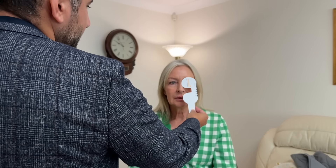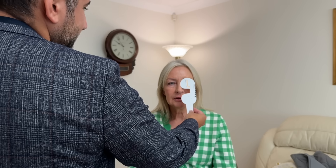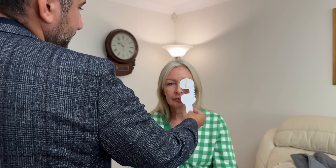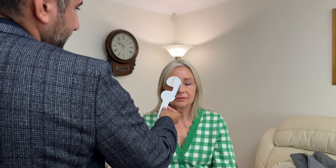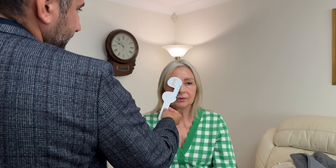Let's do a quick vision check, so looking at the letter chart, both eyes open, blink normally, try the smallest row. C-L-G-H-N-A. And with the left: E-C-T-N-O. Got just slightly worse on the left there.